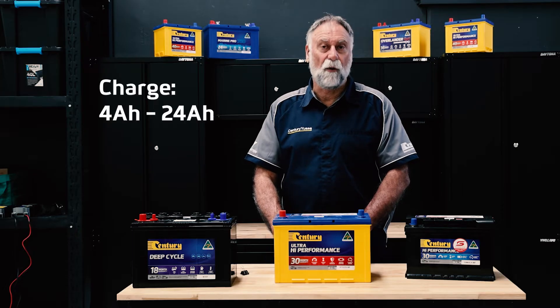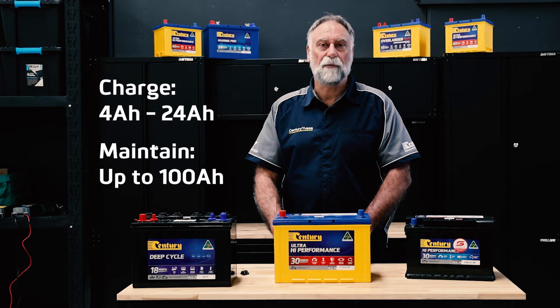It can charge batteries from 4 to 24 amp hour and maintain batteries up to 100 amp hour.